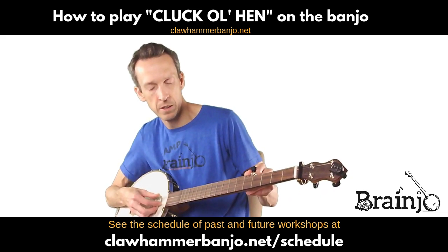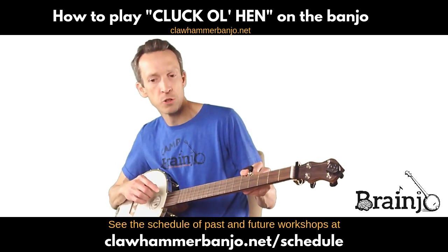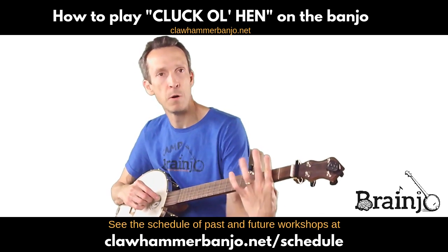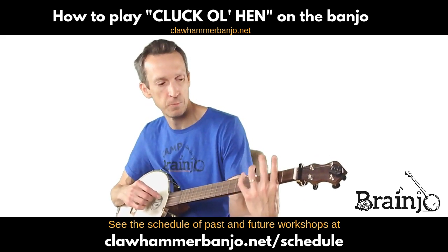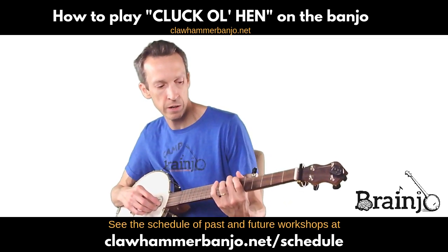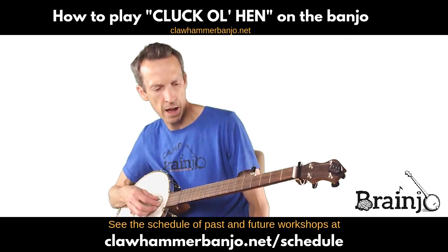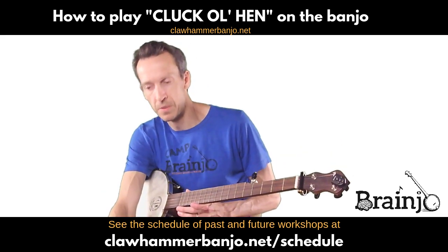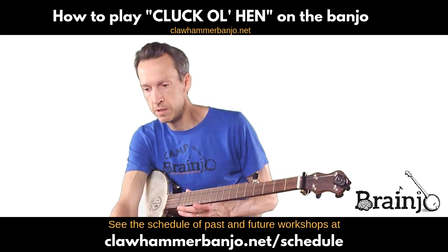And of course a G on the fifth string. If you're playing this in a jam, usually the fiddler will want to play it in A, so you can just capo up to the second fret, or tune up to second — either one. You just have to tune your banjo two half steps above where it's at in G to bring it up to A. Same thing with your fifth string — bring it up two half steps either with a fifth string capo, tuning it up, or a railroad spike as I have. But here we're playing in G modal tuning, which puts it in the key of G.